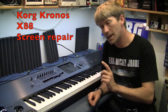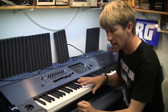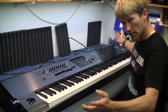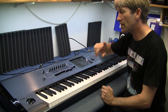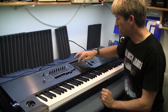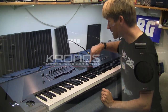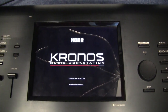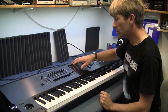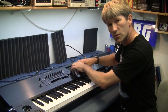Hello. Another repair today. This is the Kronos flagship — the Kronos X-88 or 88X. This is the all-singing, all-dancing, everything-you-ever-want keyboard. However, it uses a touchscreen, and the touchscreen is glass. And glass breaks. And this glass is broken. A light bulb fell off somewhere and landed straight into the glass and shattered it. So the touchscreen doesn't work at all, and unfortunately a lot of the user interface is on the screen.